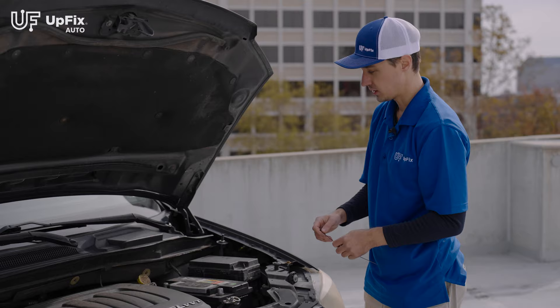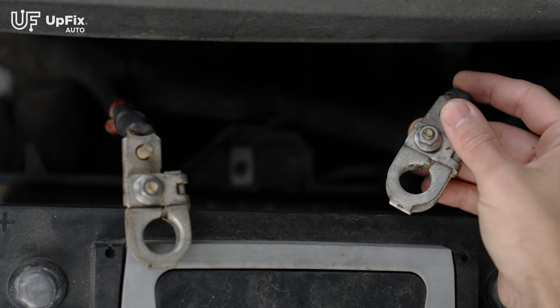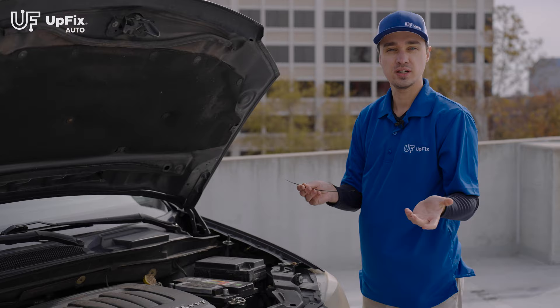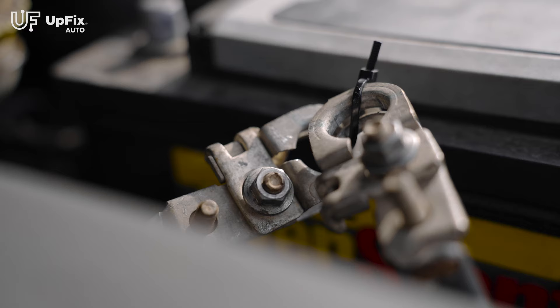The next step after we remove the terminals off the battery is to perform the hard battery reset. The way we do this is by taking the positive and negative terminals and using a zip tie or any kind of clamp to hold them together. What this does is reset the electronic capacitors. We'll have that doing a hard battery reset while we actually remove the TIPM.